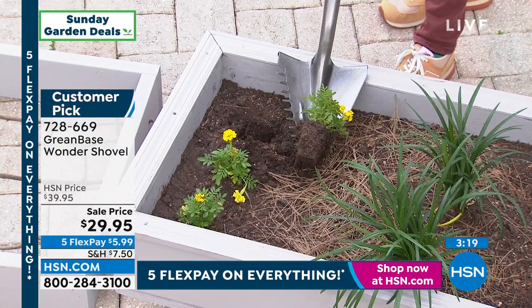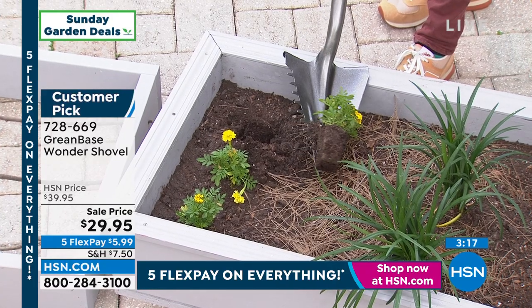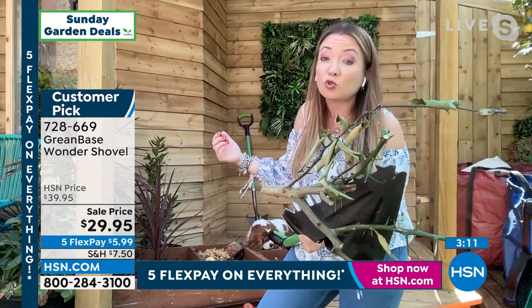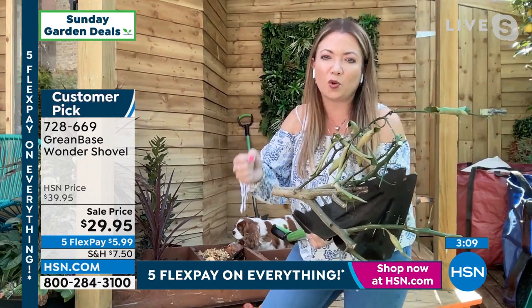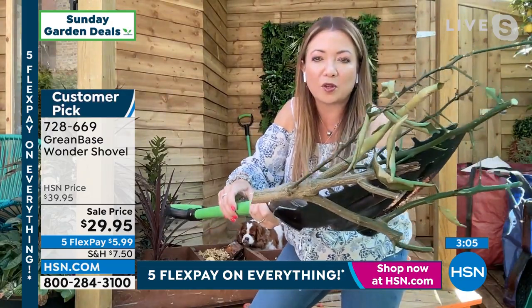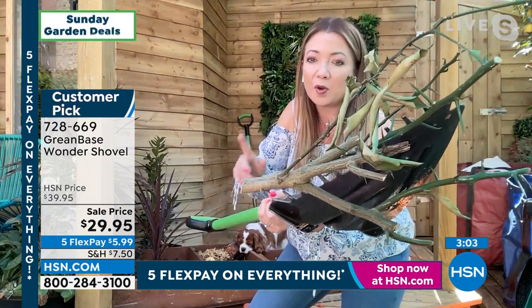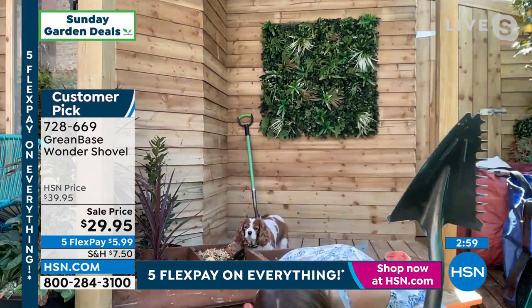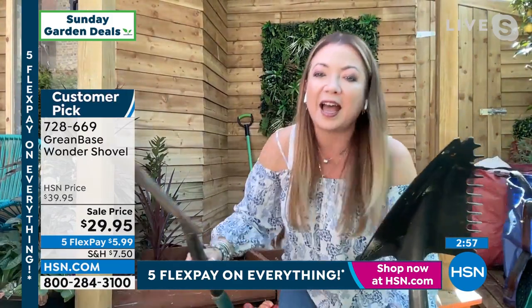Father's Day is just around the corner — you might have a father who struggles with heavy shovels in the yard. This is so lightweight — three and a half pounds — yet so strong. We just saw it break through a tile, a watermelon, a cinder block. But that rake side too — if you look at the prickles on this Japanese lemon tree, I don't want to pick that up with my hands, but I can use the Wonder Shovel.